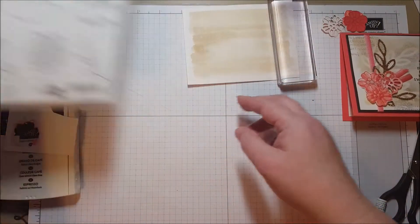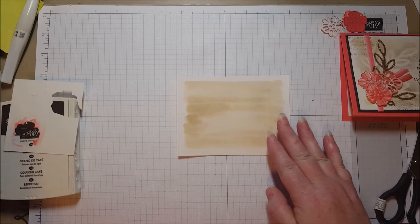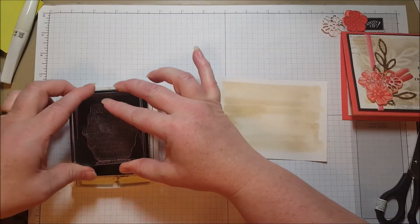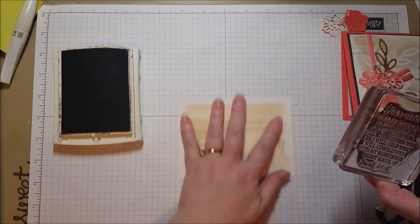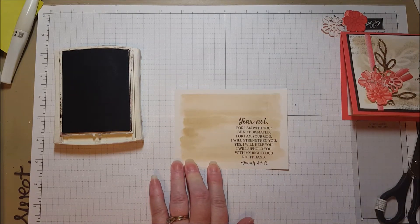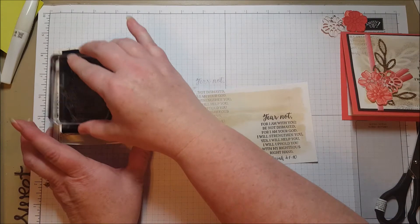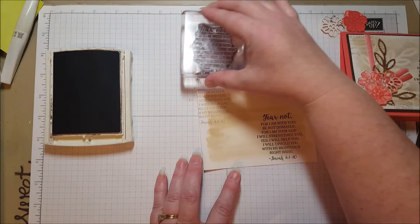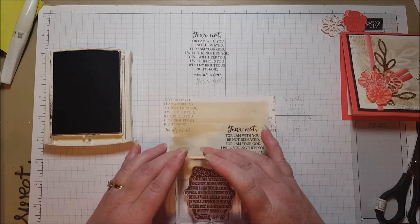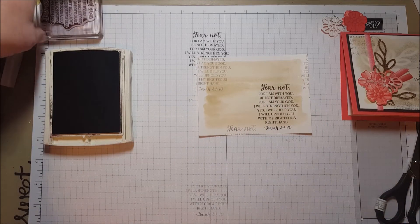My background is dry and we're going to go ahead and work on that. The most important piece is my main sentiment, so I'm using Early Espresso, which is the same color I've used as my matte. Without even inking it up again I'm going to move it, and then I'll ink it up, stamp onto my scratch paper first to get a lot of the ink off, and then stamp again. Now I've got the sentiment layered on many little parts here.